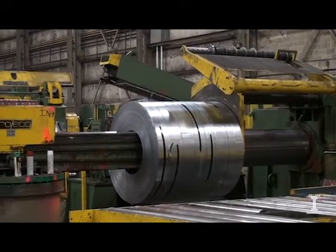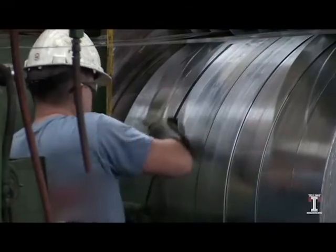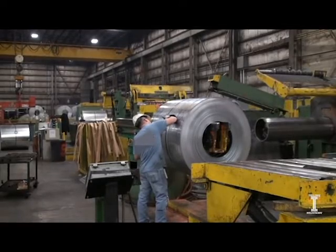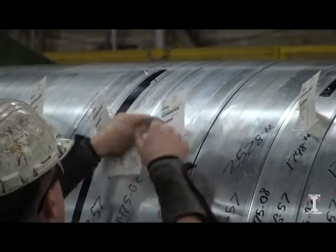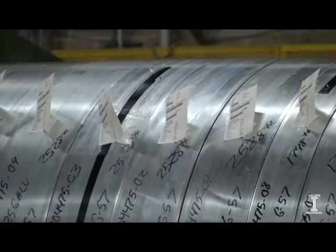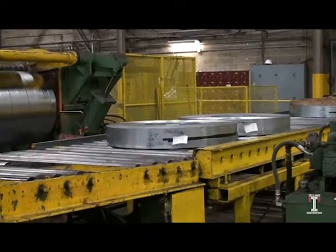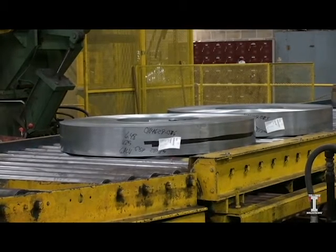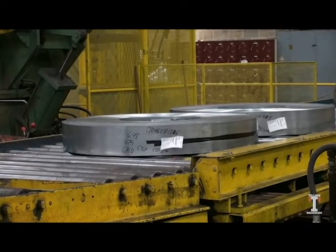Once the coil is slit, they are banded and barcode inventory tags are placed on each slit coil. This tag holds the slit coil's information that can be traced back to the master coil. A worker also writes the specifications directly on the slit coils in case a tag is removed.